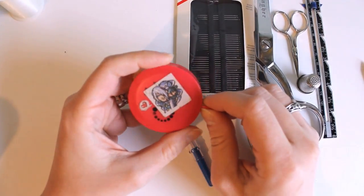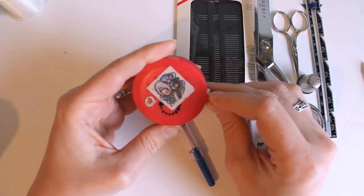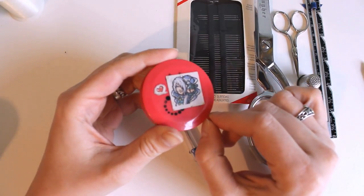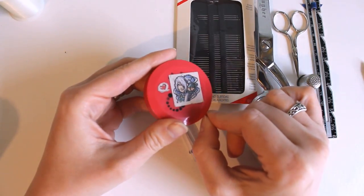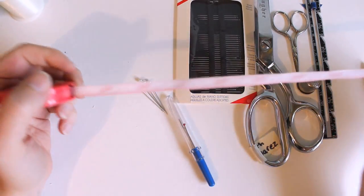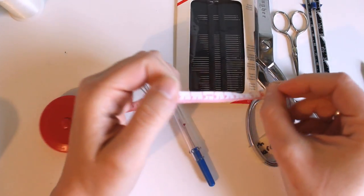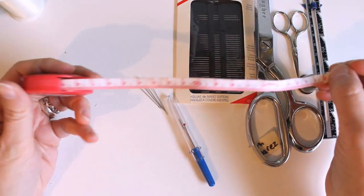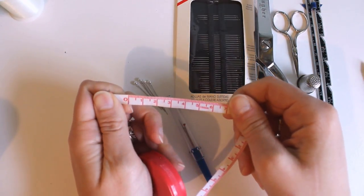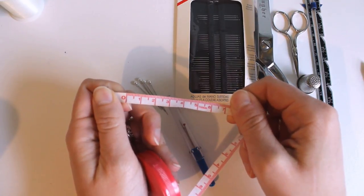You will want a good measuring tape. This one came from a bead supply company as a free gift — I used to make jewelry. It has inches on one side and centimeters on the other, and it's extremely flexible and self-retractable, so it's really useful for doll scale. Make sure it has centimeters on one side because when working in doll scale, you'll use centimeters most often.